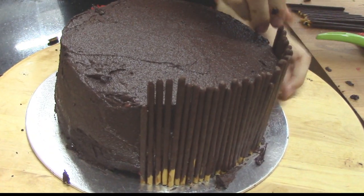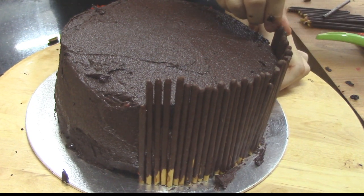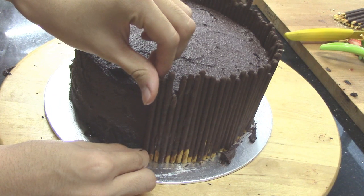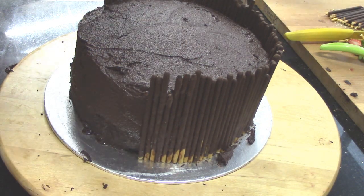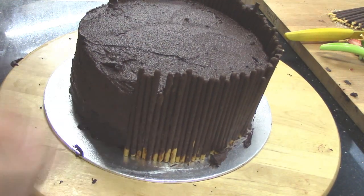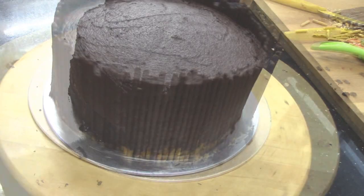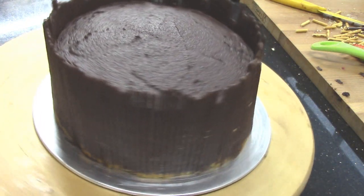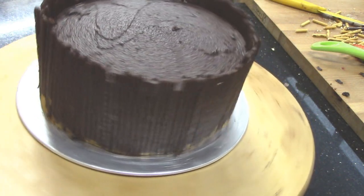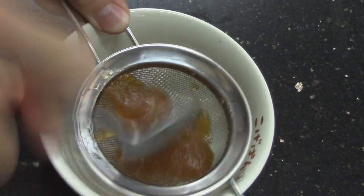Carefully layer Pocky biscuits at the sides until the side is fully covered. Strain apricot preserve with some water together to make it a glaze.